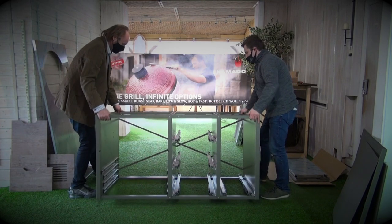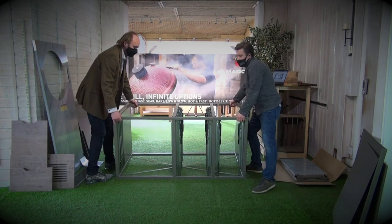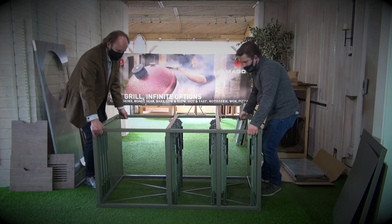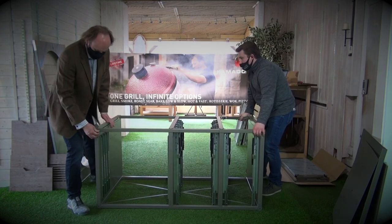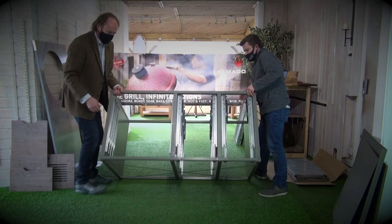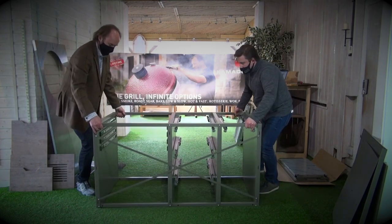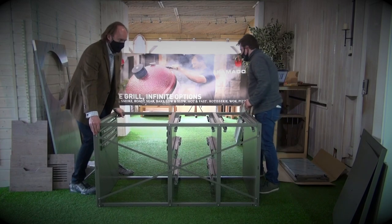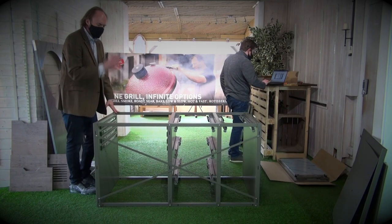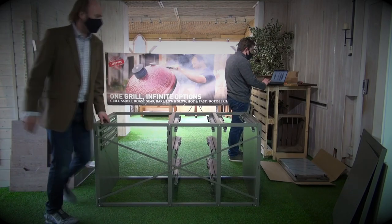Roll it backwards. We've rotated it back to front rather than front to back. We're now upside down so we can address the lower frame.